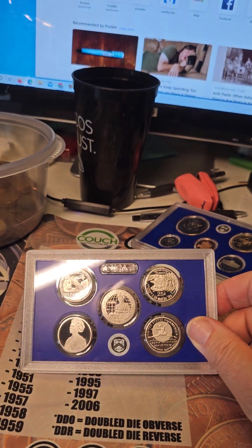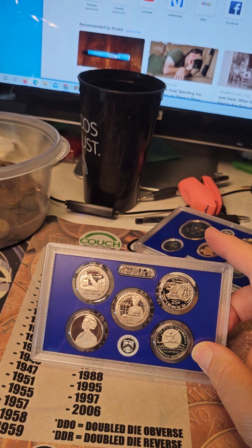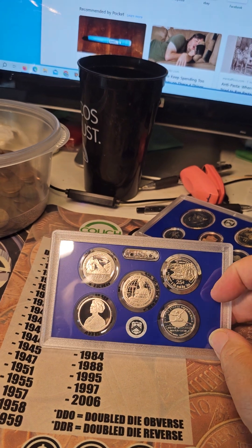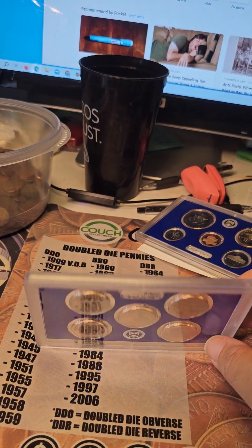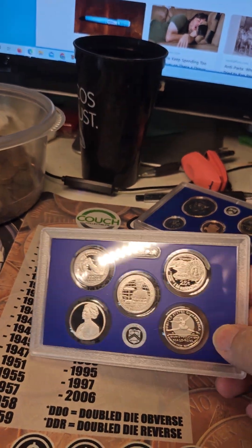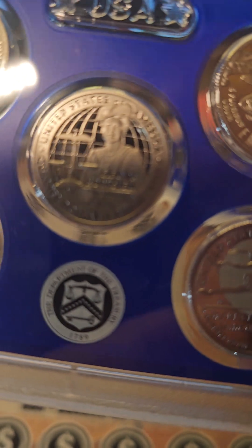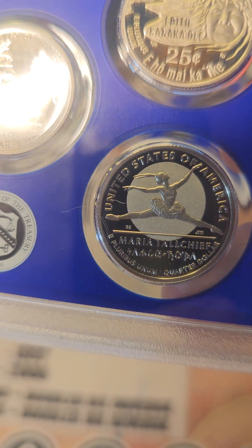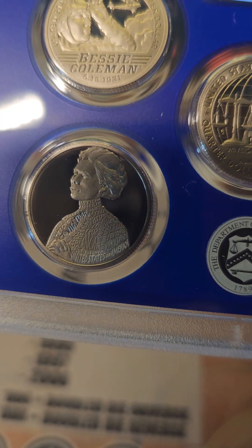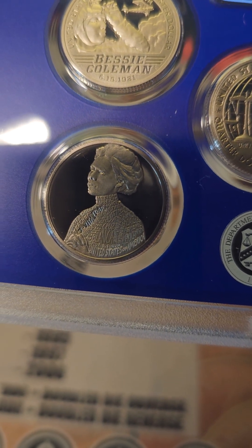Also the Women's Quarter series. Bessie Coleman. I don't know who the other two people are. You think this is Tallchief on the right? Yeah, Maria Tallchief.